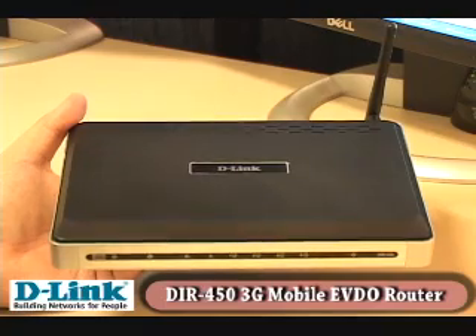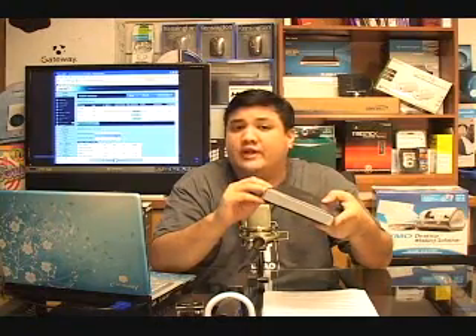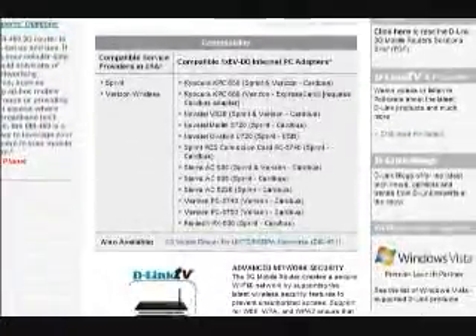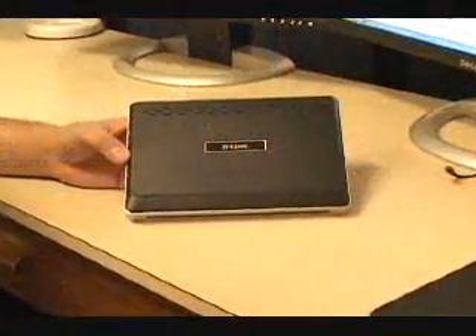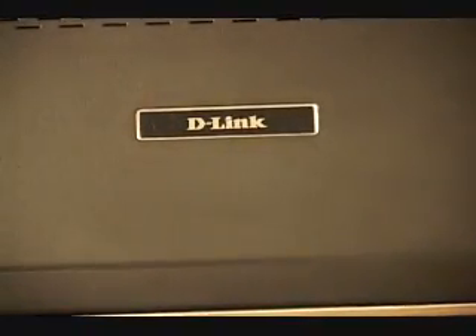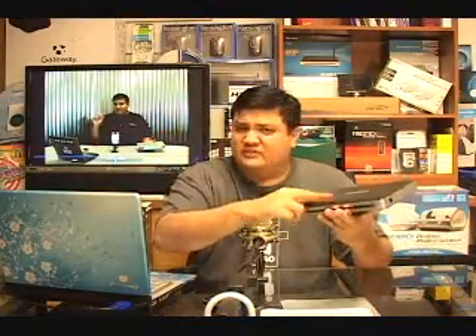For that, we're taking a look at the D-Link DIR450. The DIR450 is designed to work with EVDO 1X networks. Out of the box, it works with several standard cards and vendors. If you go to the D-Link website and look up the DIR450, it will give you a list of all the cards that have been tested and guaranteed to work with it. The geek specs on the 450 are pretty good for a reasonably priced, all-in-one SOHO device. It supports 802.11b and G on the wireless, and has network address translation, stateful packet inspection, VPN pass-through, DHCP services, and everything else you'd expect from a router of this class.